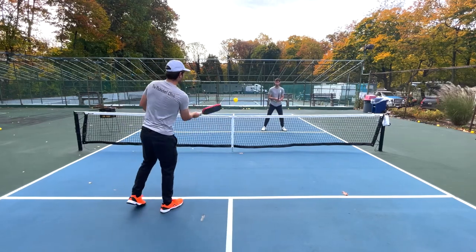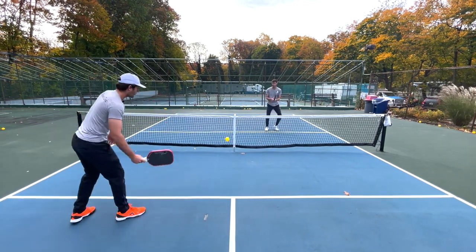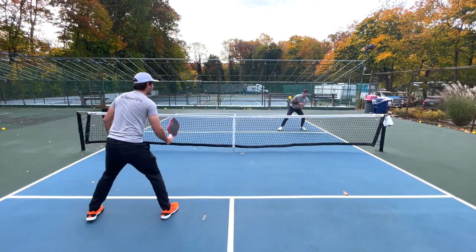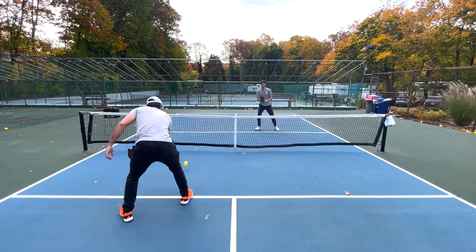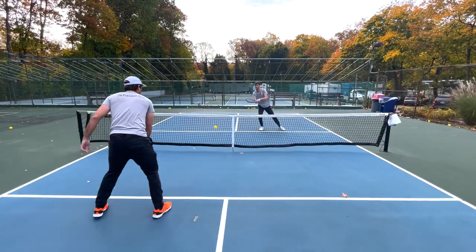Here's the dink rally. I'm in this rally right now going right to them, but now I'm going to try to pull them out wide, come back in, and then go back out wide. I'm constantly moving him around the court.